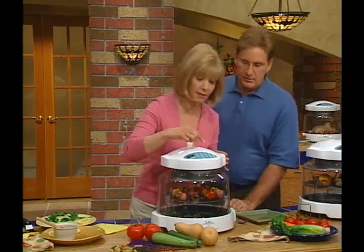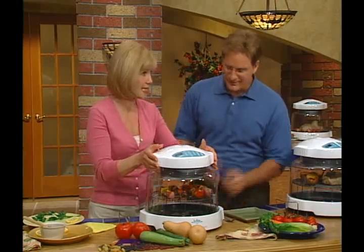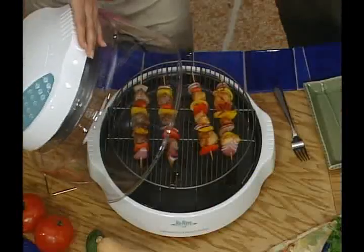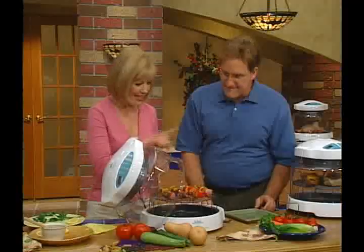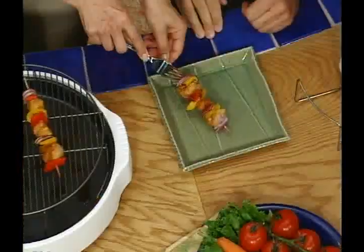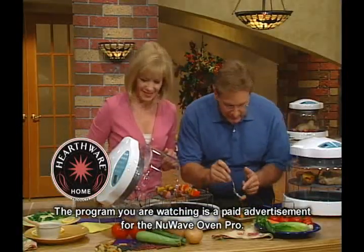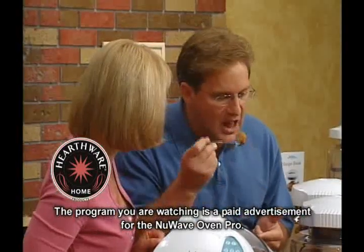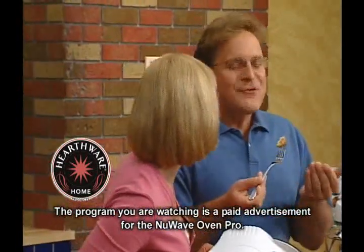I think our chicken and beef teriyaki is done. Let's check this out — wasn't that quick? Eight minutes. The see-through dome shows you that everything is cooked to perfection. It smells so good. Let's get you a taste. Look at that — it's just so moist right there. Moist, juicy. This is so good.